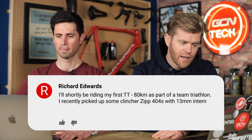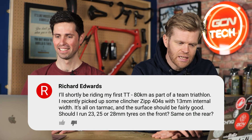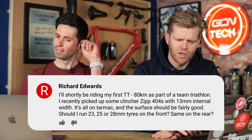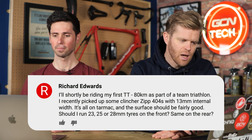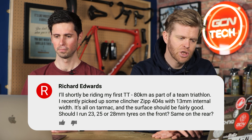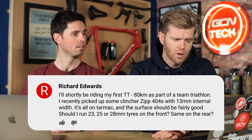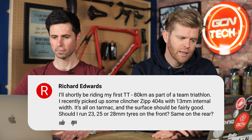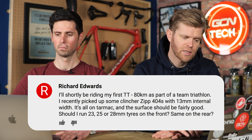Richard Edwards is next, who says: I'll shortly be riding my first TT — 80 kilometers as part of a team triathlon. I recently picked up some clincher Zipp 404s with 13 millimeter internal width. It's all on tarmac and the surface should be fairly good. Should I run 23, 25, or 28 mil tires on the front — same on the rear? I think for that wheel, based on it being old school and pretty narrow, I'd try and run 23s in there.